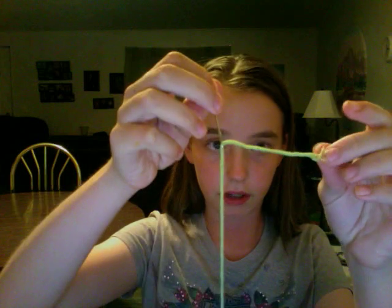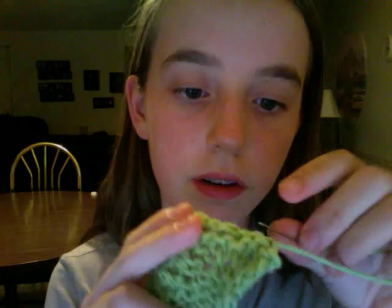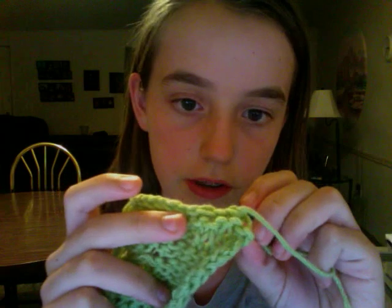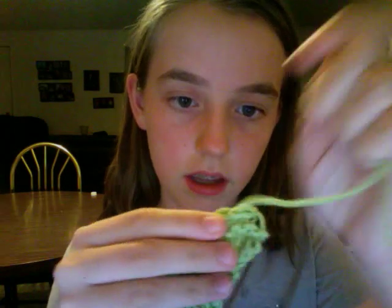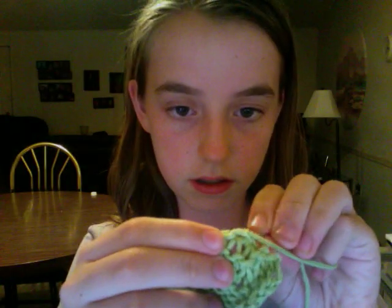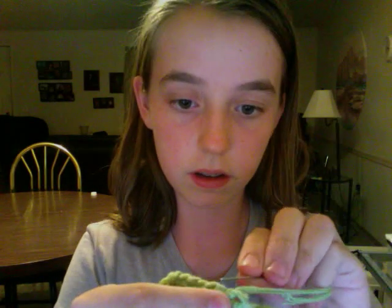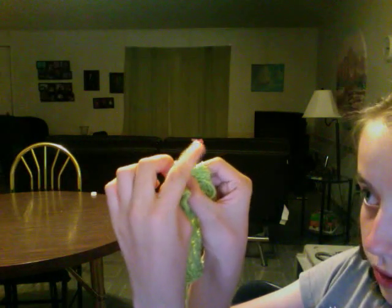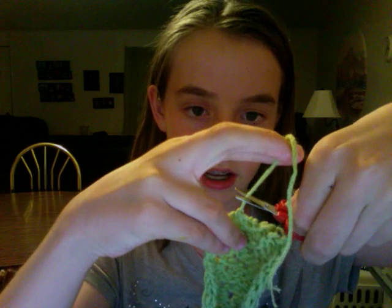you have to leave around a three inch tail. What you're going to do is go in, pull it through, and then do the same thing until you run out of yarn. So when you think you're going to run out of yarn, you just go into one of your stitches, pull it through, make a little loop, go through that loop, and pull it tight. Then you take your scissors and cut it off.